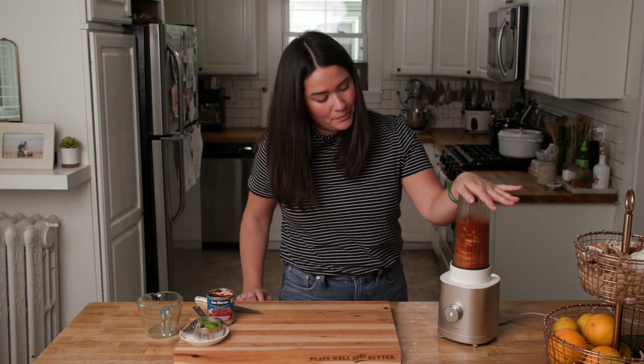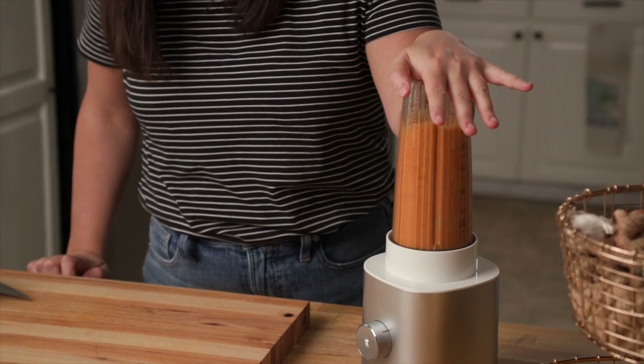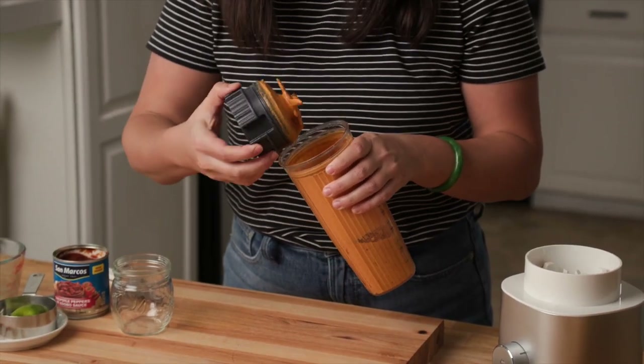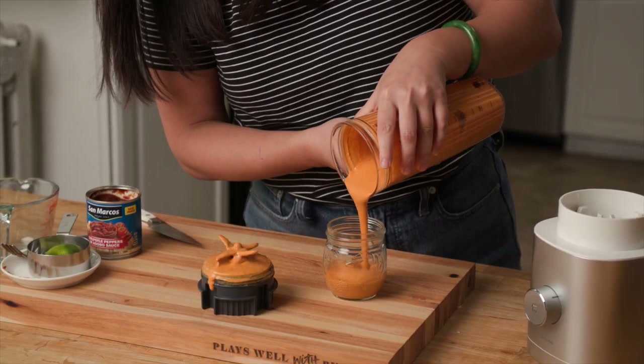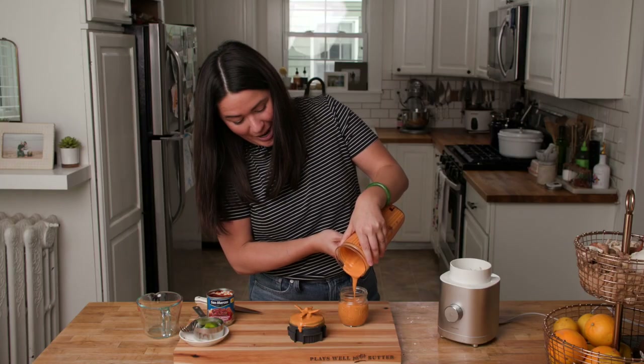Just let it go and blend it for longer than you think you need to, because you really want the cashews to break down and get nice and creamy. But look at that — this texture is everything. Look how creamy that is. I swear it is magic.